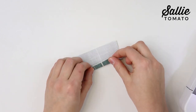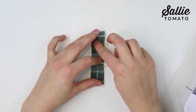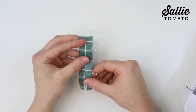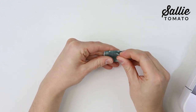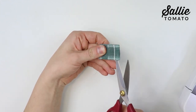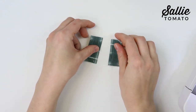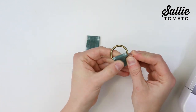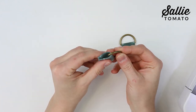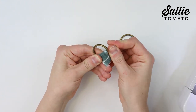With wrong sides together, fold each length side of the strap connectors piece to the center and top stitch each length side with a quarter inch seam allowance. Fold the connector in half matching the short raw edges and cut into two pieces along the fold. Make sure each connector measures according to the pattern. Slide one D-ring over the end of each connector so it's in the center, with the flat side of the hardware against the wrong side, and add a pin to hold the fabric in place.